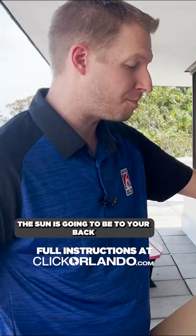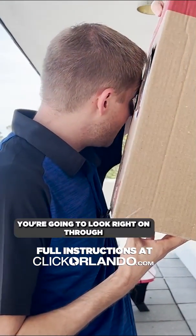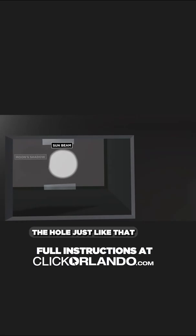The sun is going to be to your back over the shoulder. Again, you're never looking at that sun. And then you're going to look right on through the hole that you cut for your eye, and then you will see the solar eclipse projected right onto the back of the box.